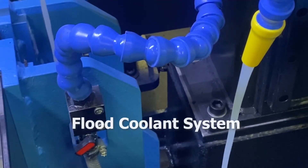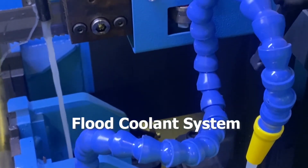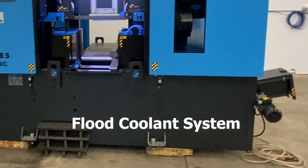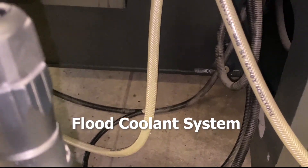The flood coolant system supplies coolant to the blade evenly before and after the cut, creating straighter cuts and allowing for longer band life due to the cutting fluid being applied at the tooth tip. A flushing hose is also attached to the system to allow for easy machine cleanup.